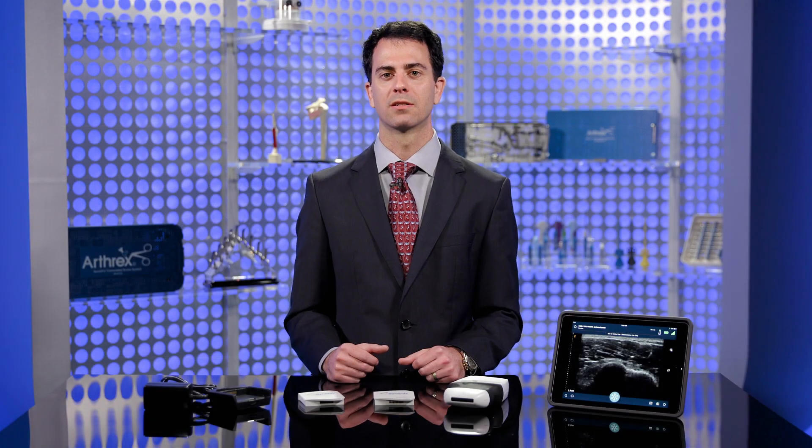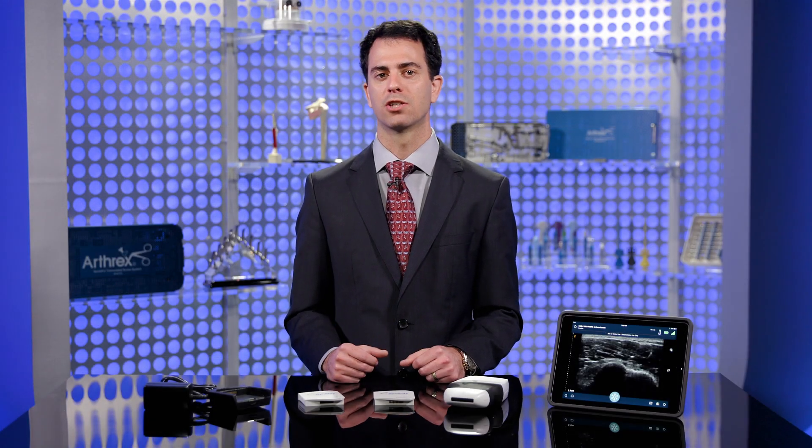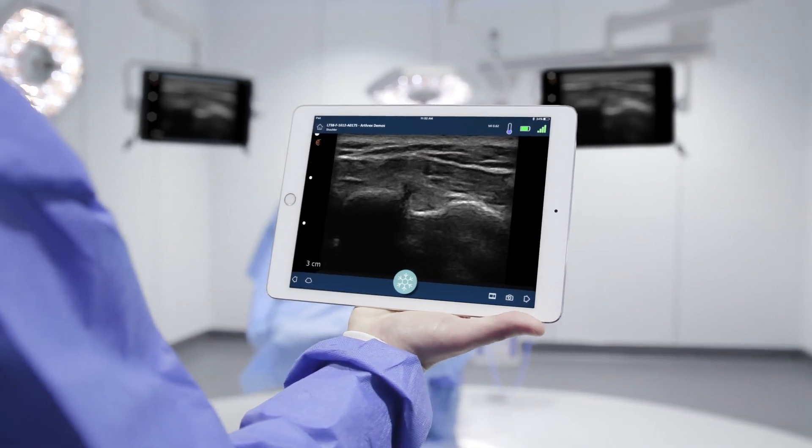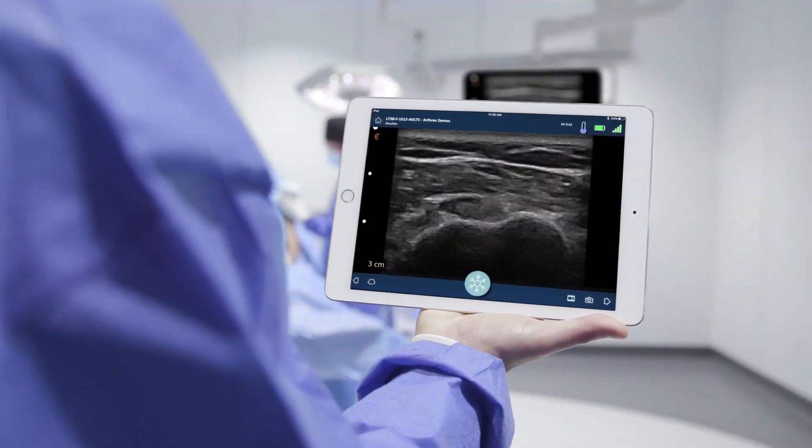Arthrex is glad to present the first-of-its-kind Synergy MSK Ultrasound, a high-resolution wireless handheld ultrasound scanner that seamlessly transmits real-time images to an iOS or Android mobile device.